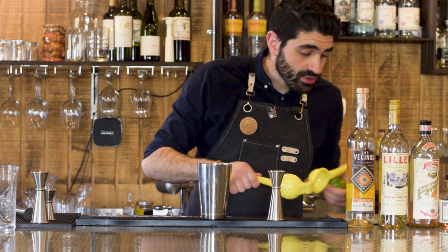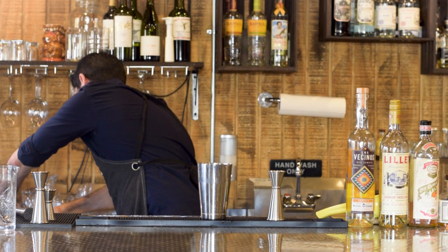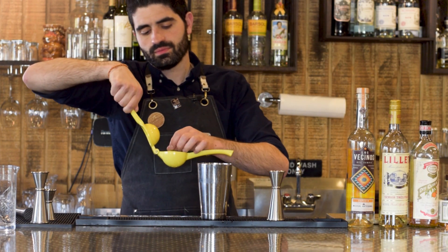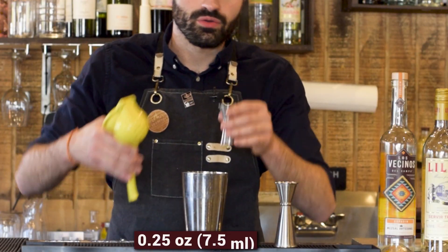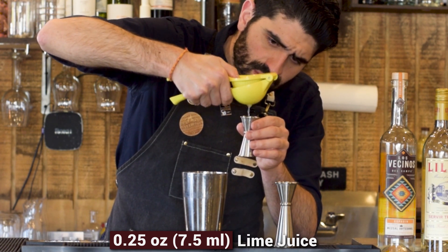We are then going to do a quarter of an ounce of freshly squeezed lime juice. We're going to cut up our lime and freshly squeeze it. Using our really small jigger for this one — a quarter of an ounce of lime juice.